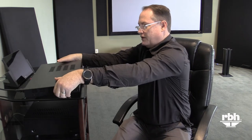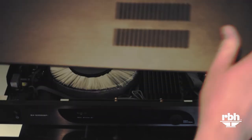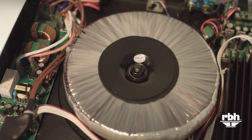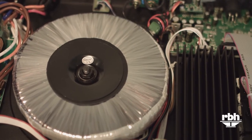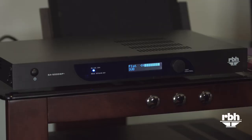You can notice by the heft of this, it's quite a bit different than typically what you might see for a Class D amplifier, and that's because we use an analog power supply which has a large toroidal transformer. One of the reasons we use the analog supply is that a switching supply will only last maybe five to seven years because of the circuitry and how it operates. That's the reason we've stuck with an analog supply in this product to give it much higher longevity, and it's going to provide the power you need for your subwoofer.